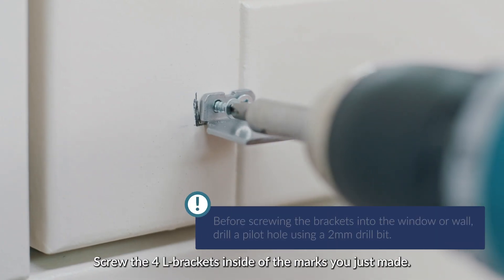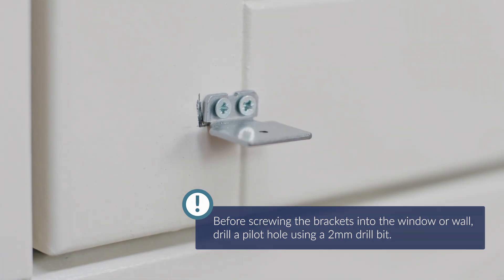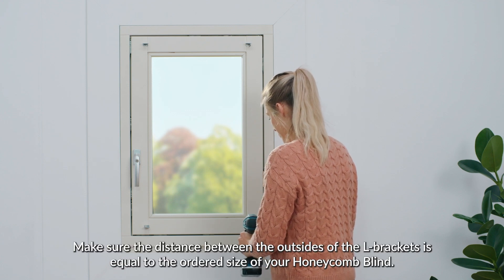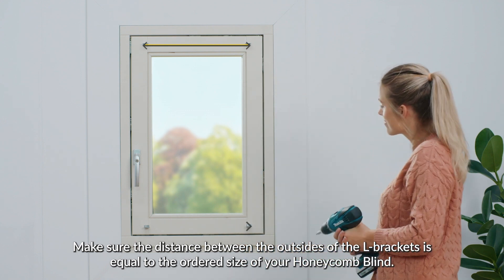Screw the four L brackets inside of the marks you just made. Make sure the distance between the outsides of the L brackets is equal to the ordered size of your Honeycomb Blind.